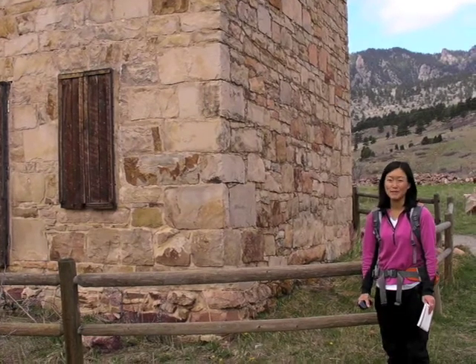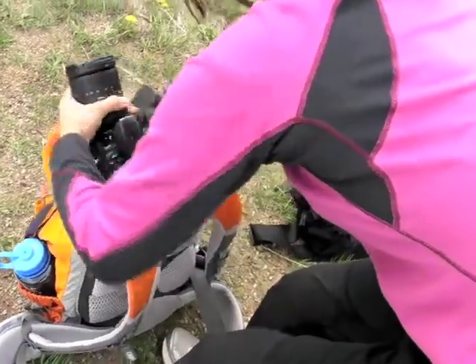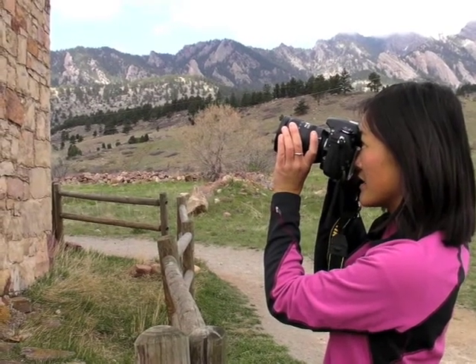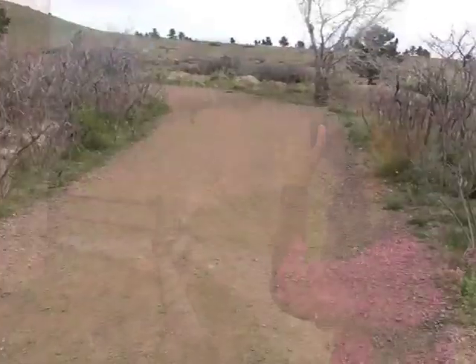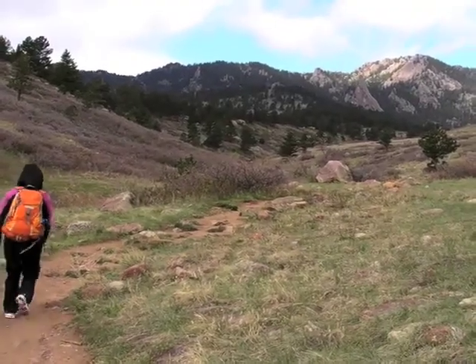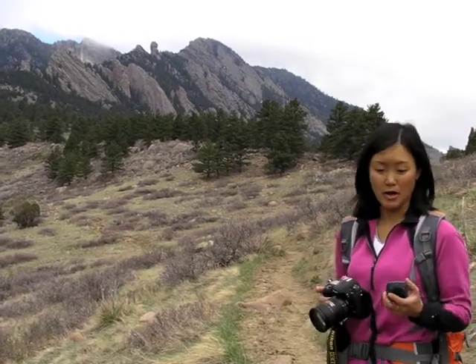This old homestead makes a great waypoint. I'm going to mark it and take a photo too. Taking pictures is really important when you're mapping trails, so I'm going to try to take as many pictures as I can along the way. This is a really good vantage point of Devil's Thumb, that rock formation just behind me, so I'm going to mark a waypoint and take a photo of it as well.